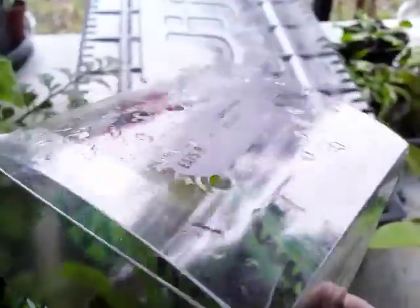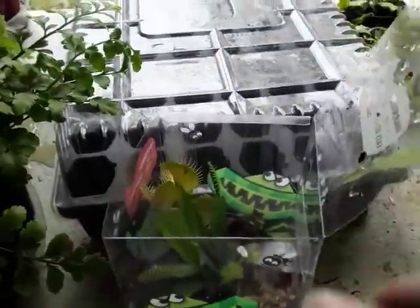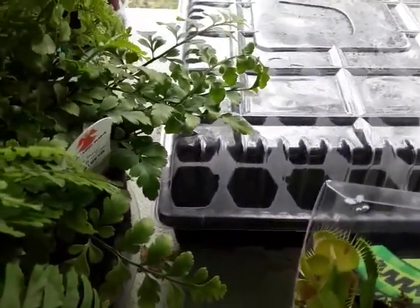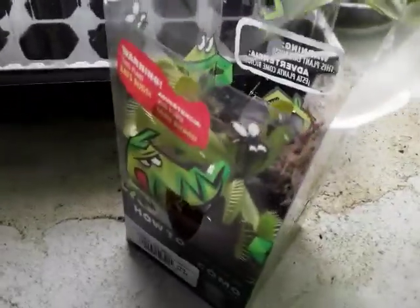The label says if any of my traps turn brown, cut them off — that part is partially true, but wait until they turn completely brown before cutting them off. These plants are more often left inside these death cubes, and that's where the problem lies. These plants are from the Carolinas and they like the humidity, but not too much humidity.